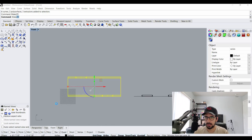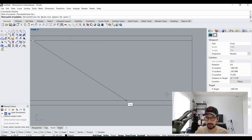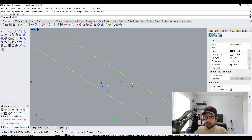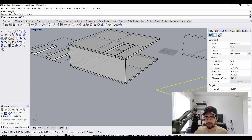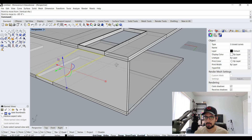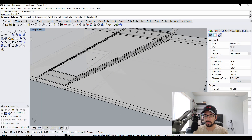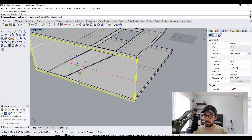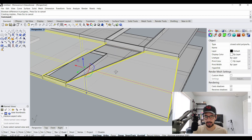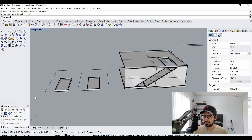I go to the front view, select everything I've made so far, and make it 2D. I move it over 50 feet. Now I can make the middle element — I've made a polyline, offset it two inches, that's our mullion. I place it on top of the room, grab both lines, extrude them eight inches, then grab the outside one and do the same. I use the Boolean Difference command and select the object in the middle — it creates an opening. Now I have my mullion.